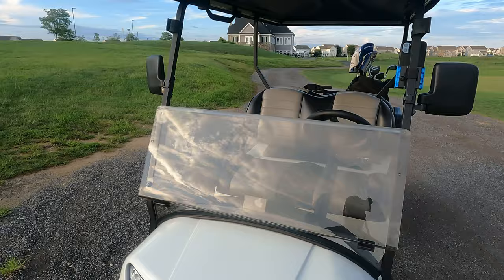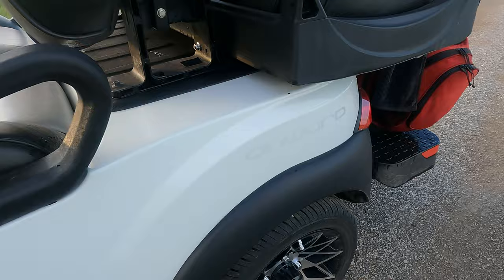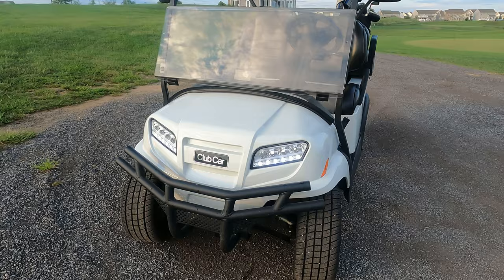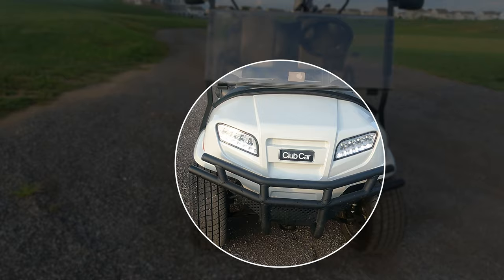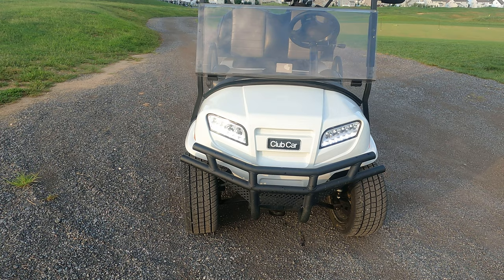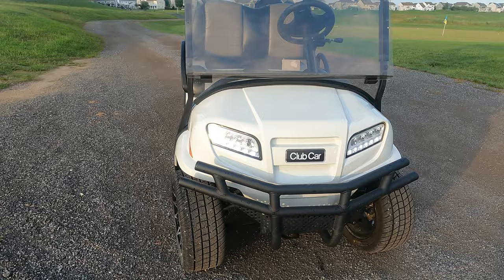Here we are — this is our 2021 Club Car Onward. You can see that it says 'Onward' here on the side. The Onward has the same underpinnings as the Club Car Precedent, which has been around for a long time and is used on many golf courses. Up front, we added the brush guard, which was a $325 option. It came originally with just a front bumper, but the brush guard gives it more presence, more durability, and better protection on the course.